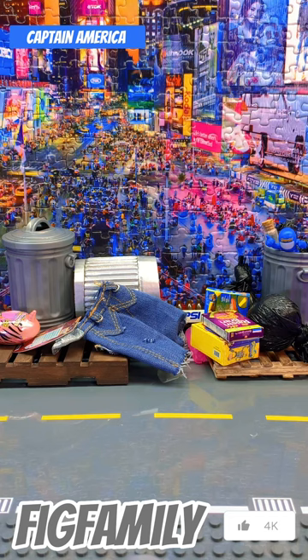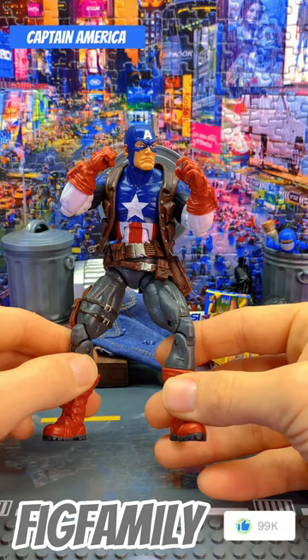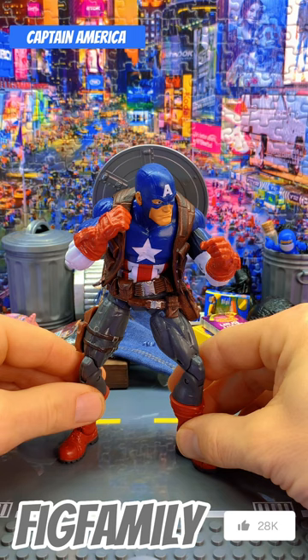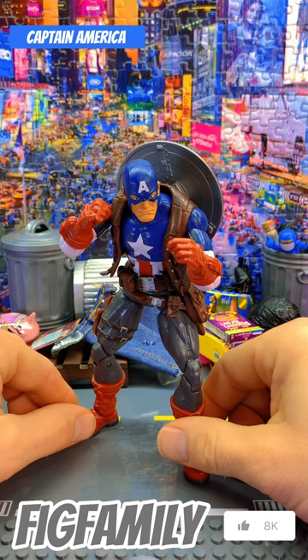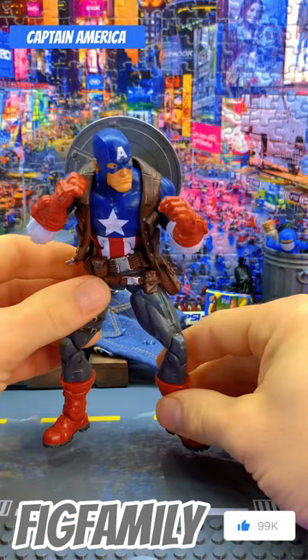This is an OG Cap, I believe. This was the first Captain America — I think 2014, 2015, 2017 — Toy Biz Cap, maybe? I don't even know. I don't like how these were, but once again it's old. These ball joints and the legs. Came with the shield.